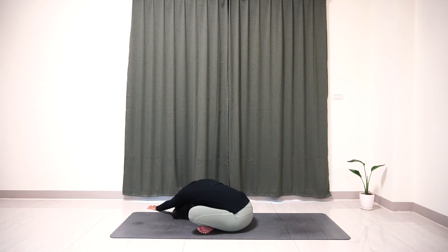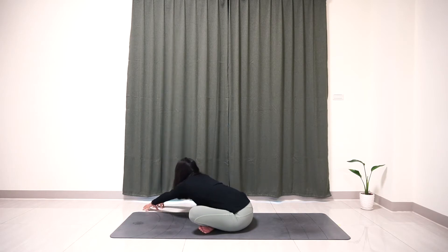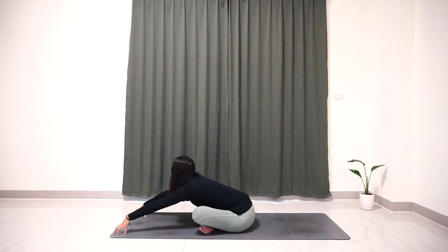Now inhale, slowly lift your head up, come back to the fingertips, slowly walk back to the center, and exhale, flat your palm on the mat and place your head on the mat.